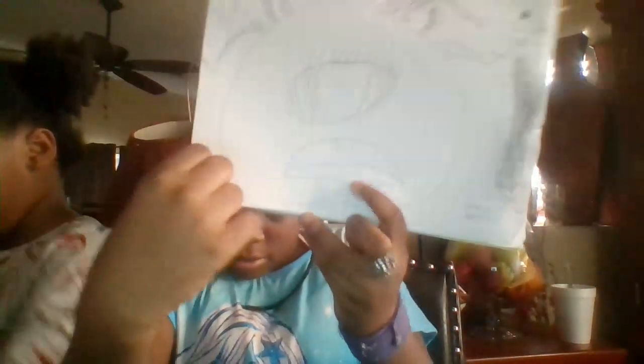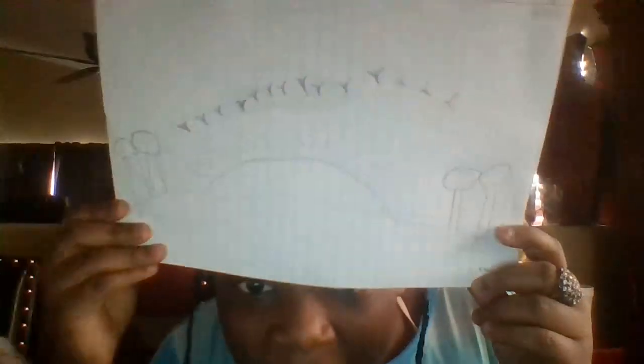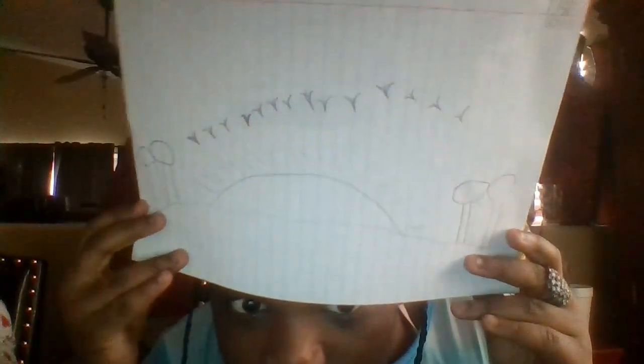So here's the next picture. I want you guys to comment down below if you think I did good on this, if the comments are turned on at least. This is a sunset with the birds all flying.